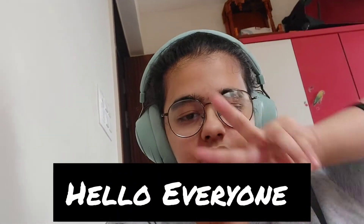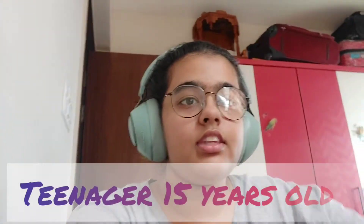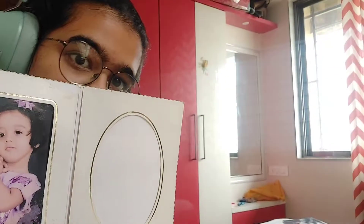Hello everyone, welcome back to my YouTube channel. My name is Boomima, I'm 13 or 15 years old. Today I'm going to transform this white plain photo frame of my sister.